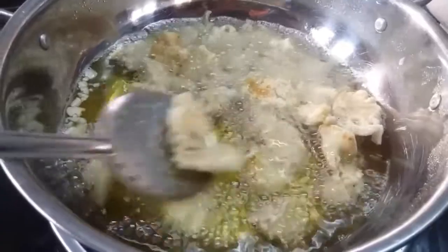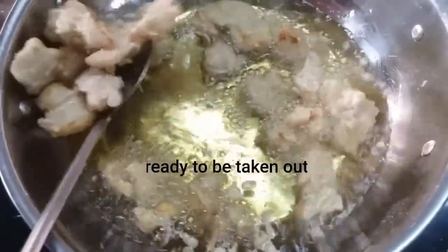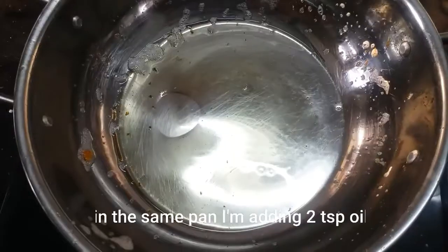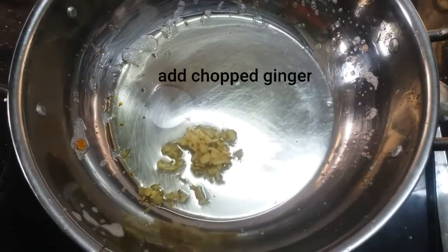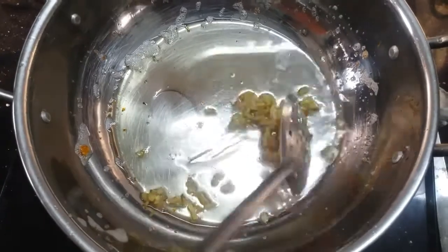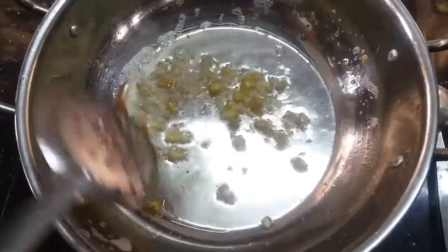Add the fried cauliflower to the pan. Deep fry it in the oil.